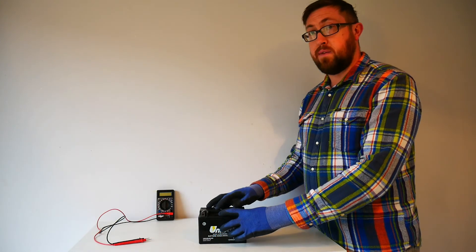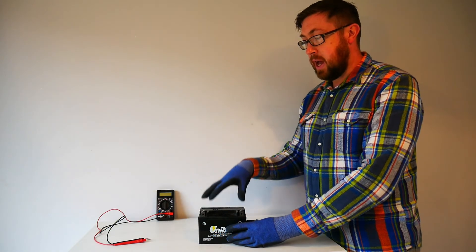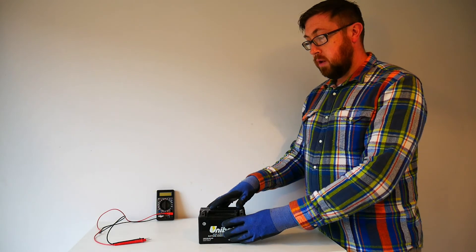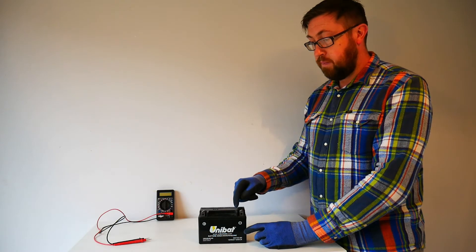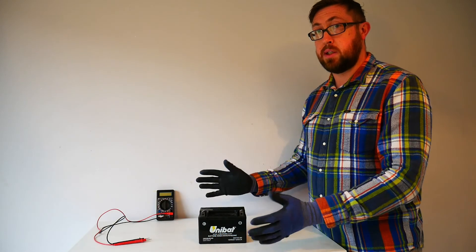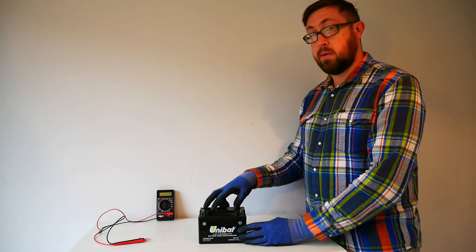The second important characteristic of the plastic casing is that it cannot conduct electricity, current, or charge. That is important because we do not want to have a conductor between the negative terminal and the positive terminal of the battery, otherwise it would discharge and our battery would go flat. So there are two important characteristics of the casing.